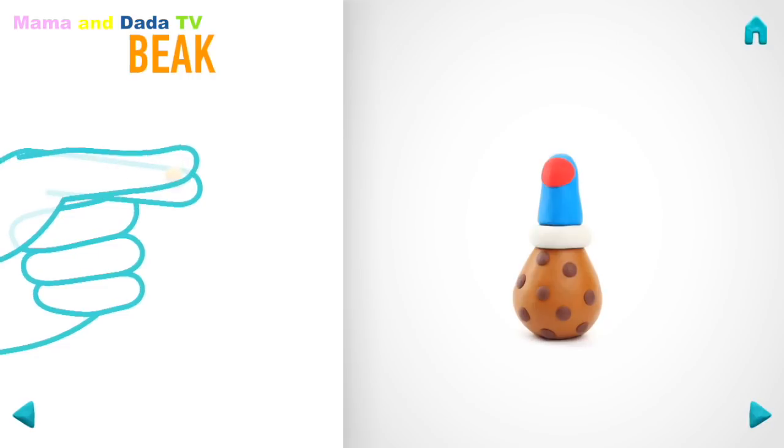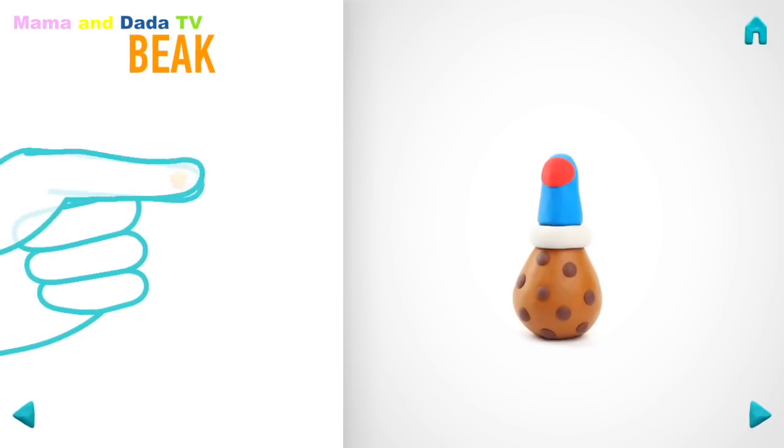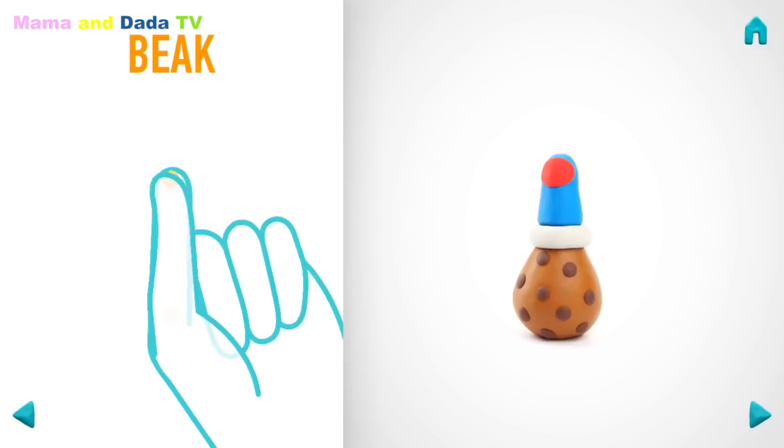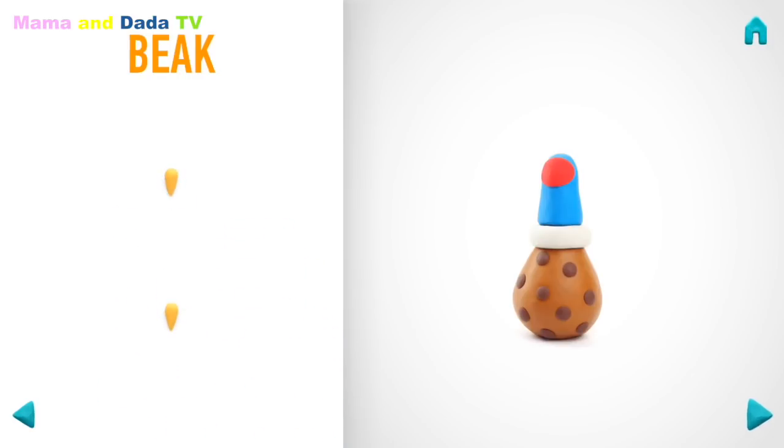Model a beak. Take a piece of yellow clay and roll two little balls. Then roll them into a cone with your fingers. Well done! A beak is done!